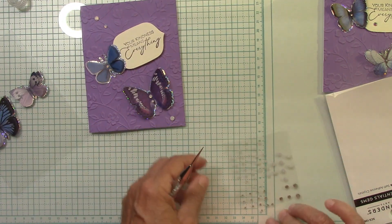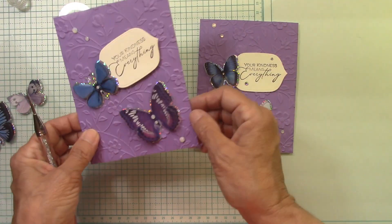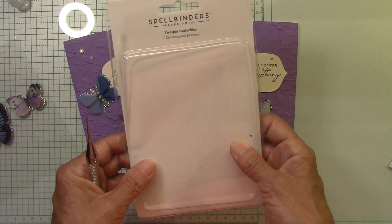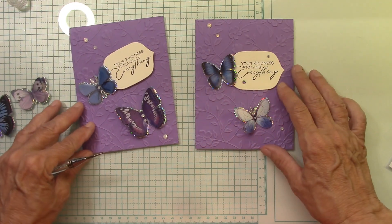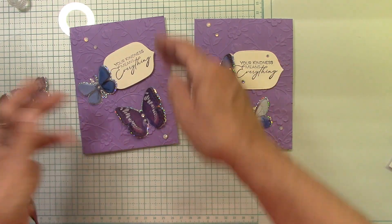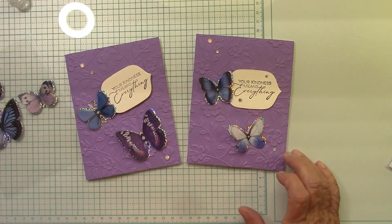Here is our beautiful card for today. It's so easy and simple and fun using our beautiful twilight butterflies. How nice is this? I have a few more to use in this color for other projects. This really came out cute. When I saw this one I liked it, but I thought a little bit of angle on there might be just fun. Thanks again for watching and I'll see you next time.